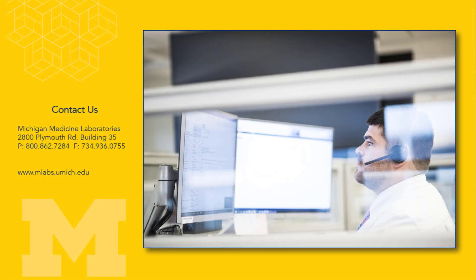Your results will be available to the ordering provider within 24 to 48 hours. If you have questions regarding the status of your results, please contact our MLabs Client Service Center.